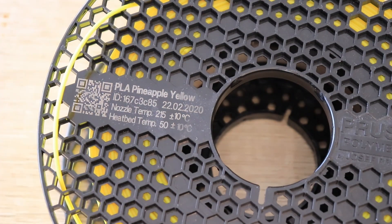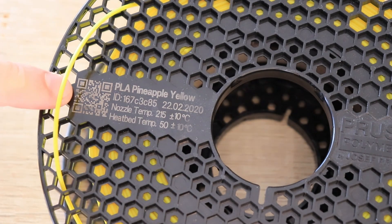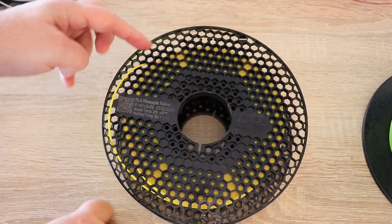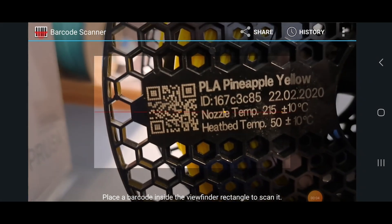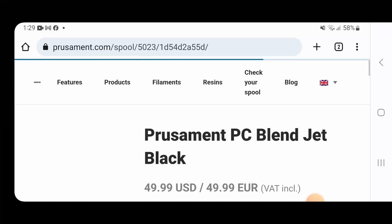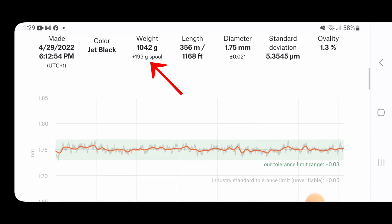This is the Prusament spool. You can see the information available on the spool itself, and there is a barcode you can read to get additional information including the weight of the empty spool. I like this hybrid solution — inside it is cardboard and only the sides are plastic. There is a lot of space to lock the end of the filament. I noticed that the QR code is hardly visible on the filament itself — this is recorded from my phone screen — but it is very readable on the box. Following the link gives a lot of statistics and diameter data, but basically I only need the spool weight, so it would be better if that were written directly on the spool.